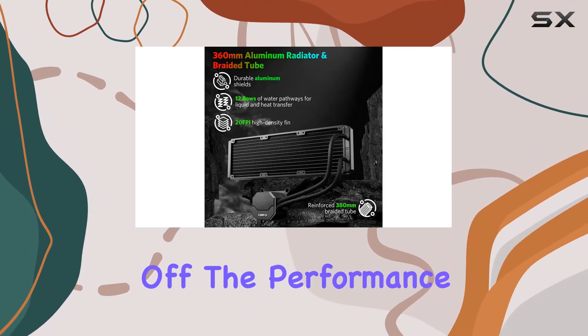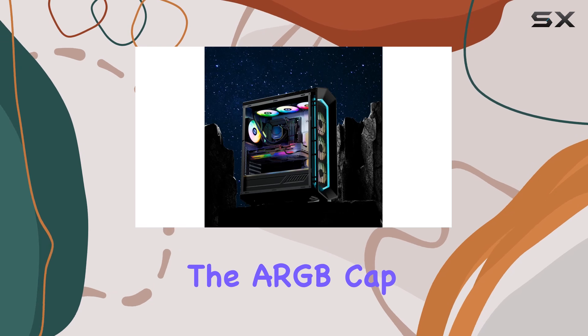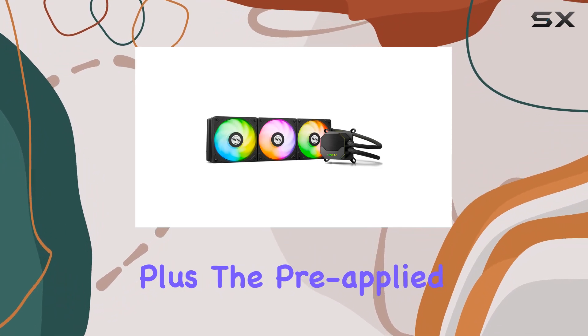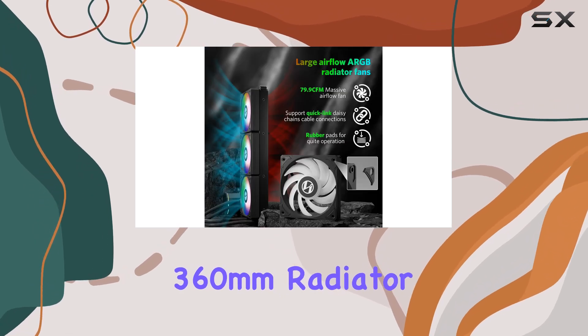First off, the performance pump by Asetek boasts a low-speed noise ratio, ensuring efficient and quiet coolant circulation. The ARGB cap adds a touch of style with synchronized lighting effects, creating a visually stunning setup. Plus, the pre-applied thermal paste makes installation a breeze.